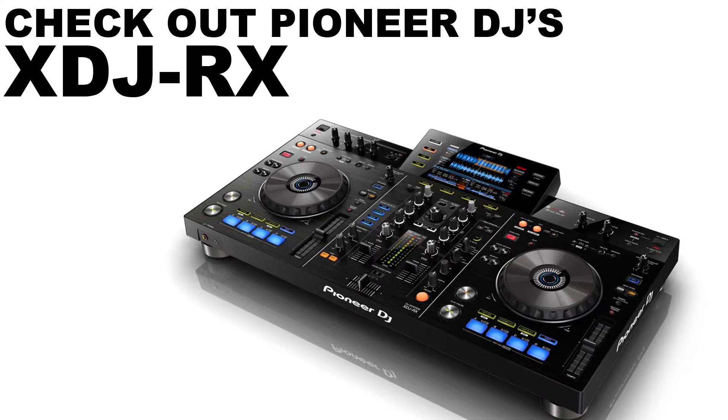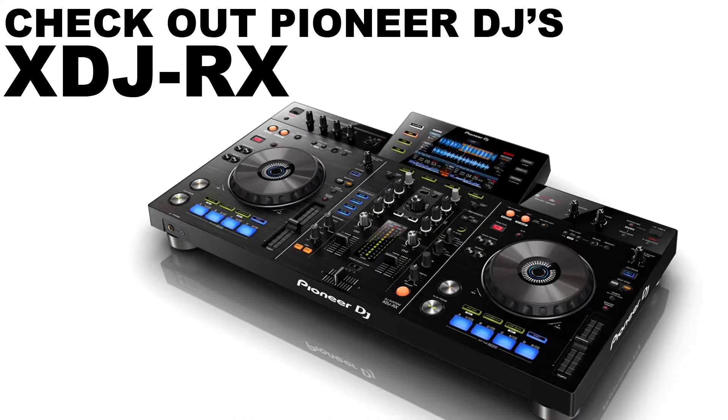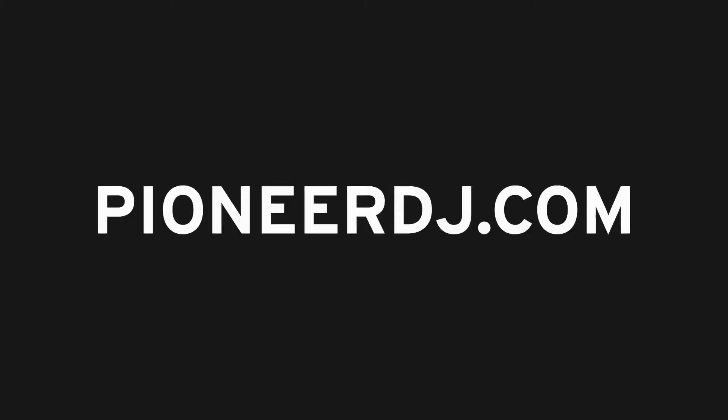XDJRX! Pioneer DJ's new Rekordbox DJ system. Check it out now at an authorized Pioneer DJ dealer near you.